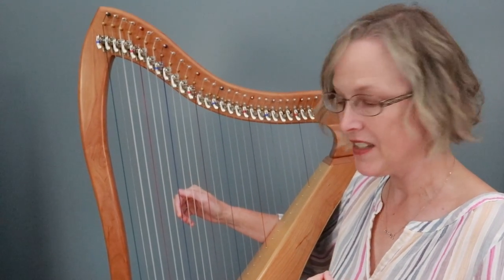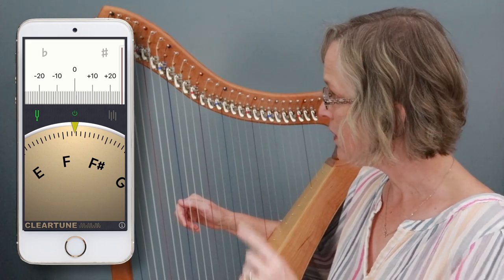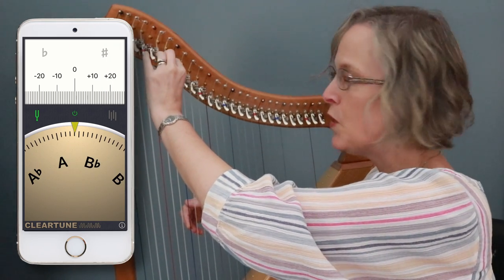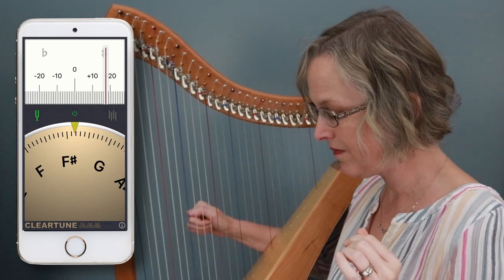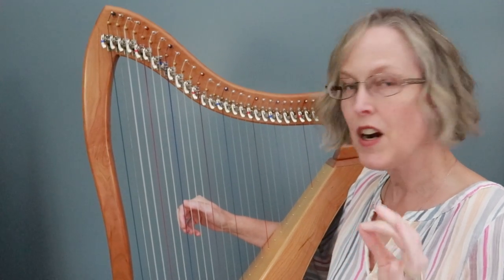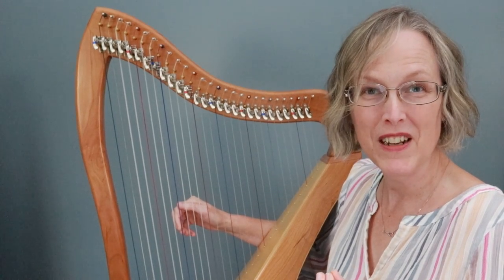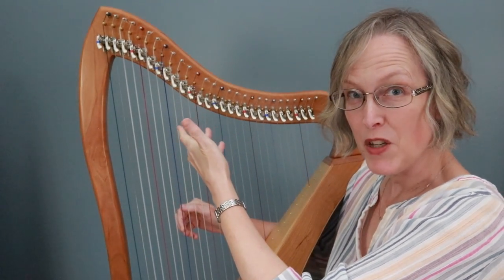Let's use the F string as an example. I've got my tuning app screen right over here so you can watch. So here's my F with my lever down. All right and that's quite nicely in tune isn't it? That's holding nice and steady on the F. Now in an ideal world when we raise the lever to F sharp that F sharp should also be perfectly in tune. Let's look. Oh do you see that, that's a little bit sharp isn't it? So that means that this harp needs to be regulated because those two pitches should be precisely in tune.